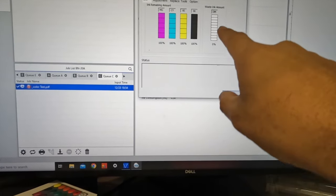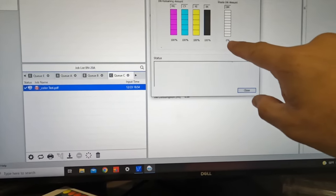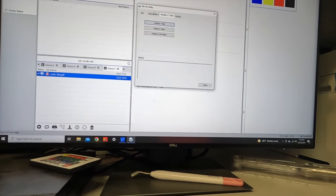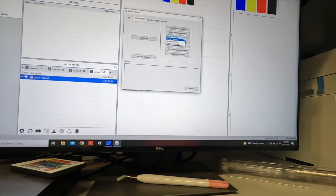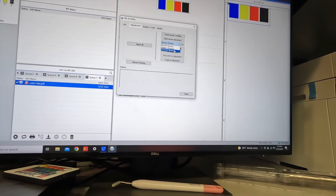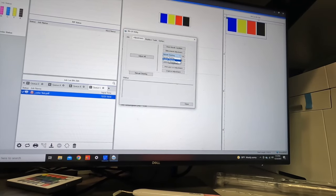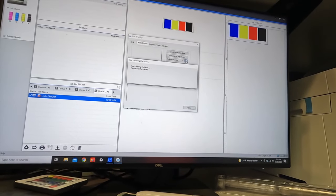This is my utility for the BN20. Waste amount: 0%. Look at that — all 100%, which is awesome. All right, let's go ahead and close this. Actually, I can't close it, I have to go to cleaning. I'm going to do a medium cleaning. Do I really need to do a cleaning? Let's do it — I don't want to do a power cleaning. Let's do a medium cleaning.